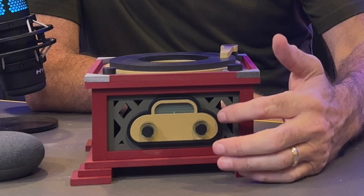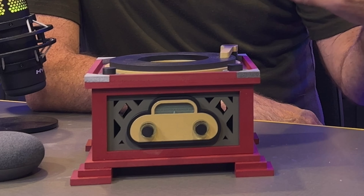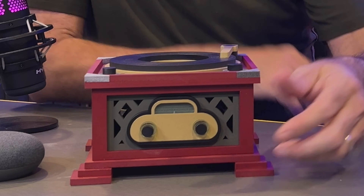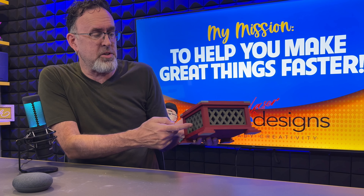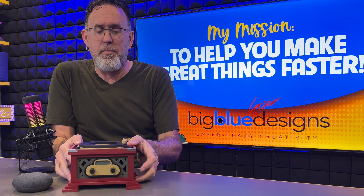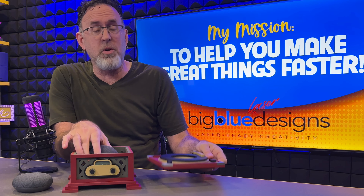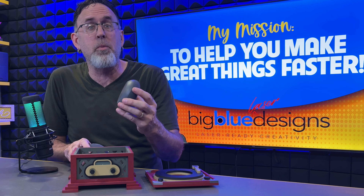But we thought around Big Blue Laser Designs that we could do better than that. So we created several different smart speaker holders, but this continues to be my favorite. It's a retro record player style and it looks so cool. It works with several different kinds of smart speakers — you just take the lid off like this and set the sphere right in there.